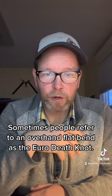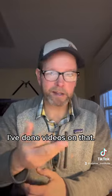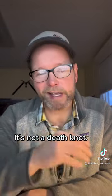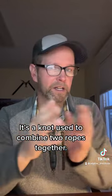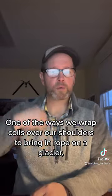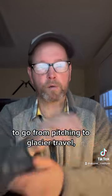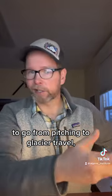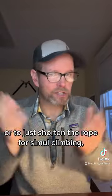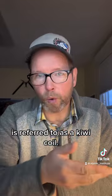Sometimes people refer to an overhand flat-bend as the Euro-death knot — it's not a death knot, it's fine, it's a knot to combine two ropes together. Sometimes that knot is also referred to as a Patagonia knot. One of the ways we wrap coils over our shoulders to shorten the rope for glacier travel or simul climbing is referred to as a Kiwi coil — maybe it was first seen in New Zealand.